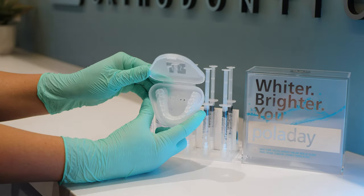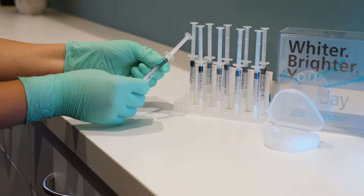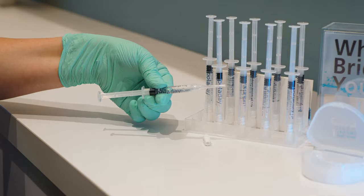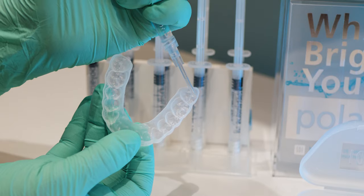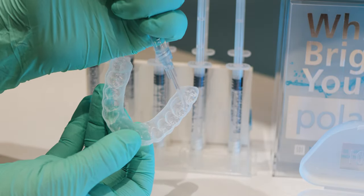Next, remove your custom trays from the case. Then remove a syringe and replace the cap with an applicator tip. Be sure when you're handling the syringe to hold it in the palm of your hand to control how much gel comes out. Next, you will want to place a small dot of gel in the middle of each tooth in the trays.